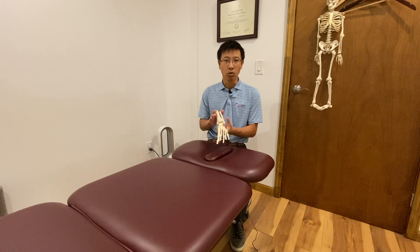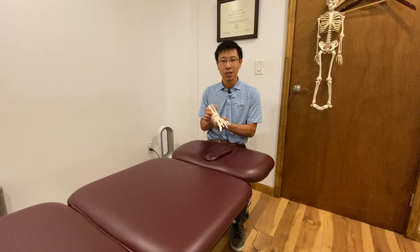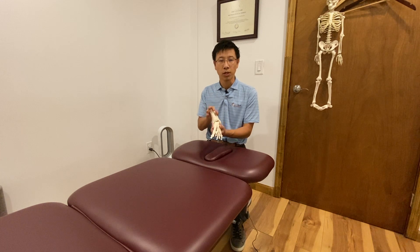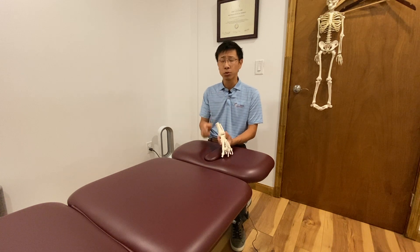So the pain is gone and the swelling is gone, and you think you're totally normal and go back to the field — but you don't have good reception. So you roll over your ankle again. That's reason number two.